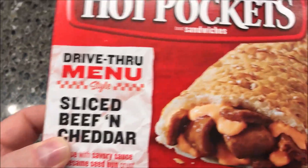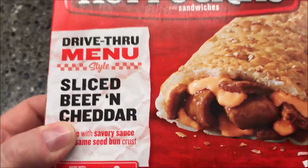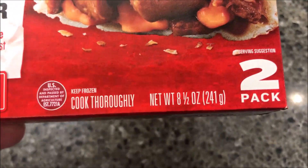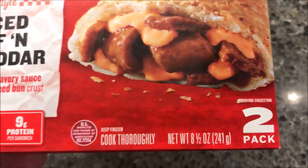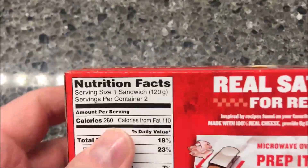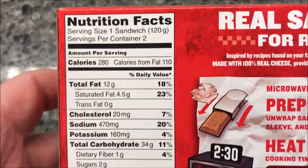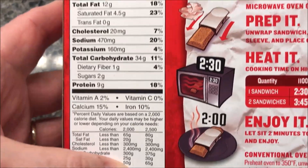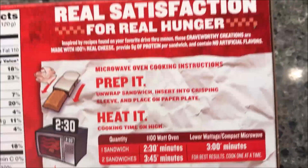We bought these at Kroger. They were on sale for two dollars a piece — I don't think that's bad. You get basically a dollar a sandwich. There are two sandwiches in the box, eight and a half ounces or 241 grams for the whole box. Each sandwich is 120 grams and 280 calories per sandwich.